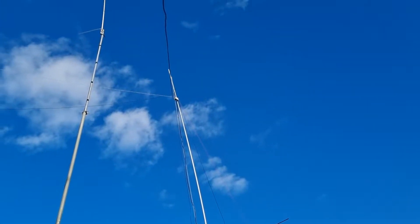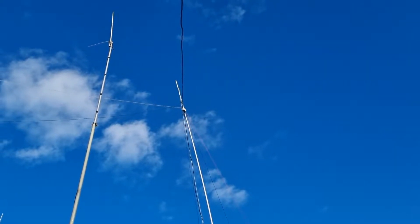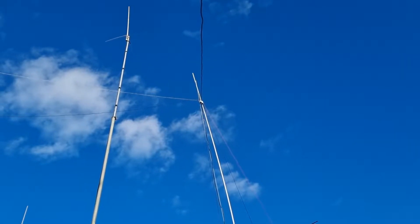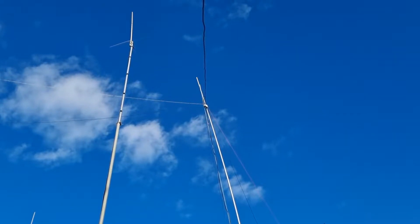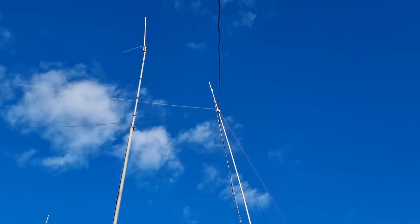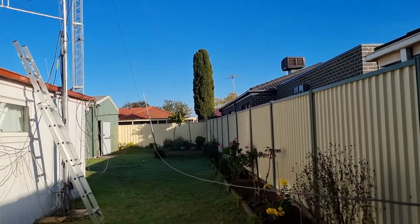If you look up the top there, you can see the peak of the loop - it's about 11 to 12 meters high. There are a couple of other antennas up there: there's an 80 meter dipole on the top for a second 80 meter antenna, and a 160 meter inverted V.